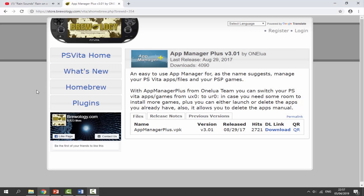There will be a link to AppManager Plus in the description of this video. Now the last release of this was actually in 2017, but it is still a pretty good app. Basically what you can do with it, you can change your games, so you can put them on the UXO or the URO, you can basically swap them around.